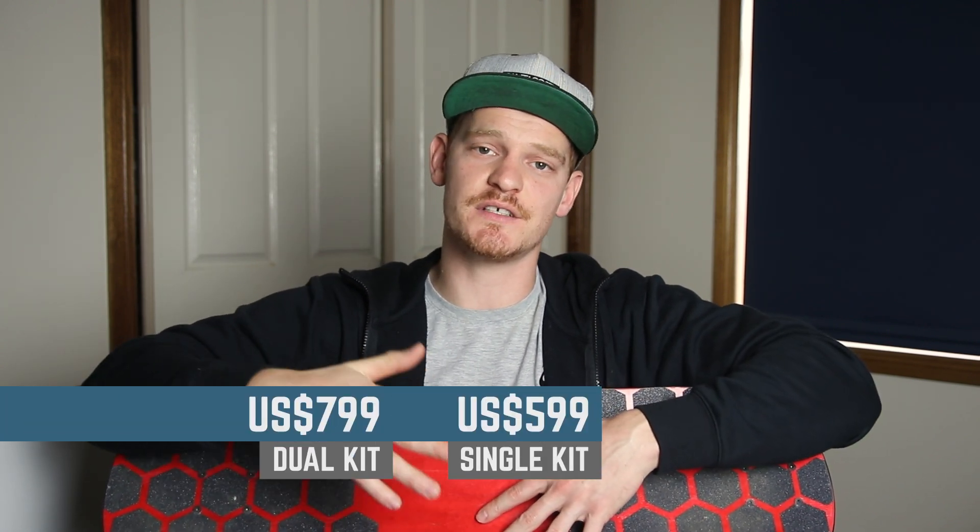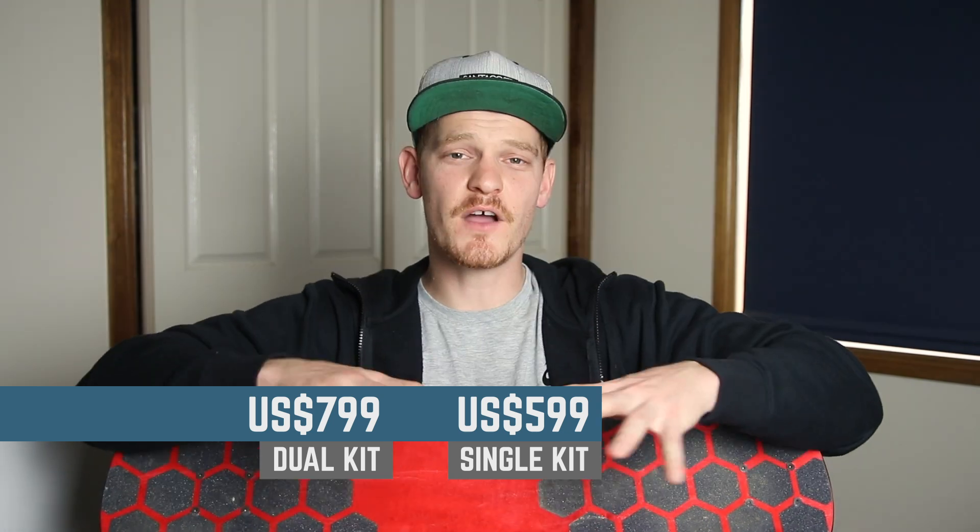The price of the dual motor version of the BKB electric skateboard — which is this one — is $800. There is also an option to get a single motor version for only $600. If I've helped you make the decision to buy the BKB DIY e-skate kit then that's awesome — I've done my job. If you want to thank me, the best thing you can do is make your purchase through the link in my description, and BKB pays me a tiny bit of money to say thanks for recommending their products to you.